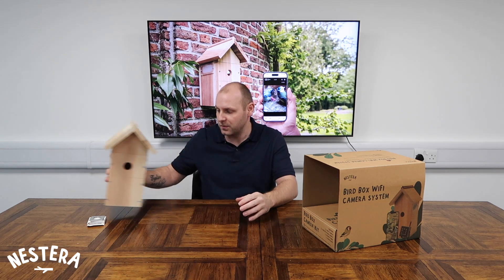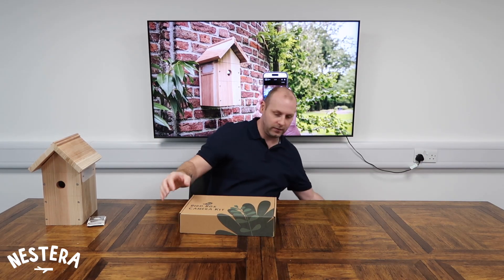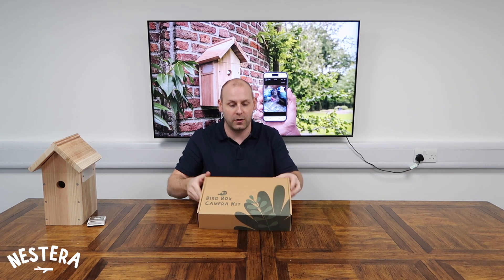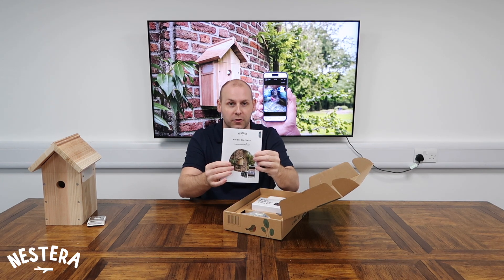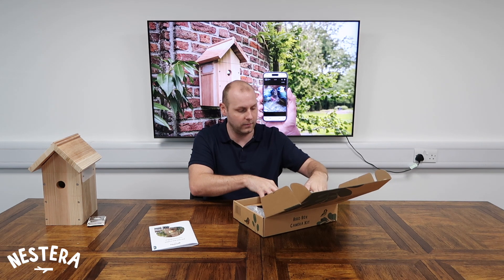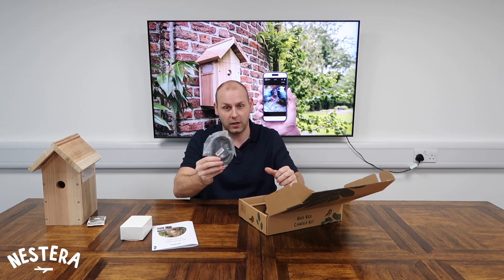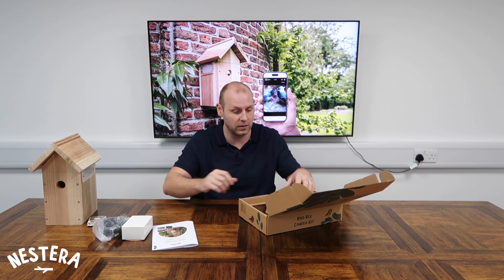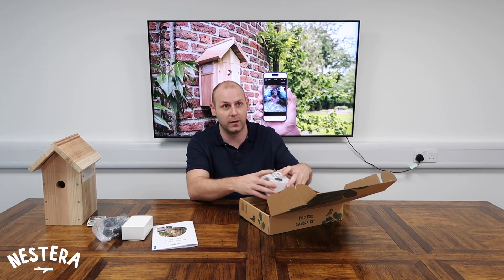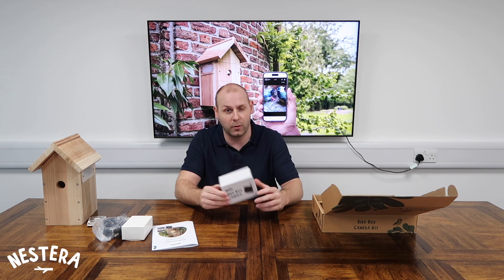Let's move on from the bird box and get into the technology side, which is the smaller box. We've got the bird box camera kit, and in here we have a few components that make up the system. There's a very handy instruction manual, a 12 volt power supply that comes included, and an extension cable — about 10 metres or 30 feet — to allow you to get from your nearest power source to where you want to site the nest box. Just bear in mind the bird box does need to be within Wi-Fi range to use the system. In the event that you are out of Wi-Fi range, don't panic — this one does have a backup option, which we'll go over later on.